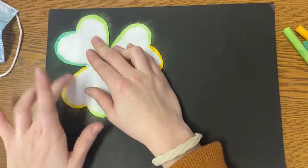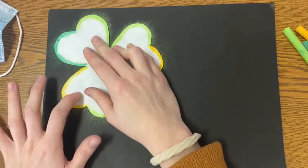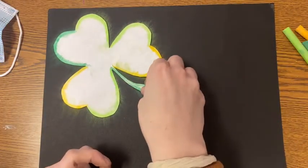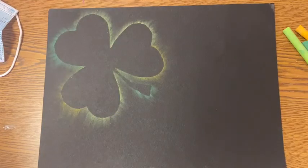Once you're done and you make it to the other side of your shamrock, it's time for the big reveal. Lift up your stencil and see the magic shamrock that you have just created.